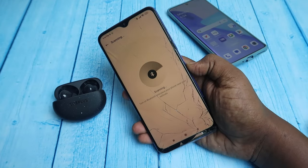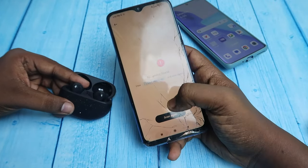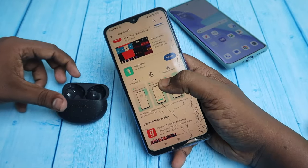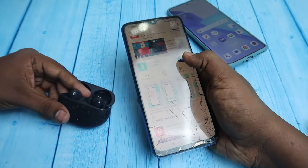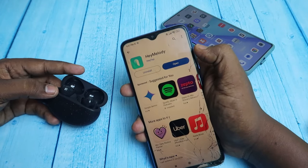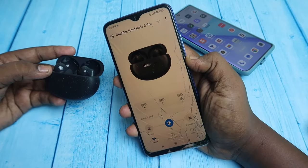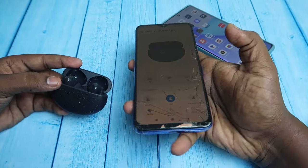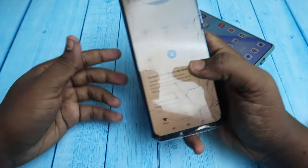If the connection does not succeed on the Hey Melody app, make sure the Hey Melody app is updated via the Google Play Store. Go to the Play Store and check whether the Hey Melody app has an update — if an update is available, click Update. Once updated, open the app again and the OnePlus Nord Buds 3 Pro will be automatically detected via the Hey Melody application.